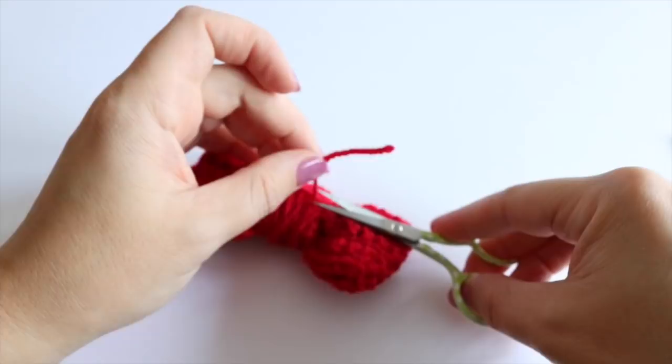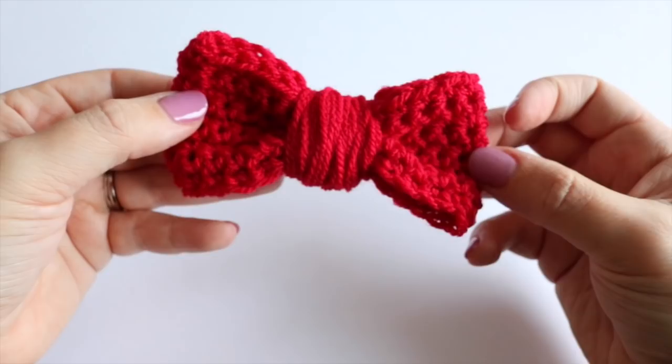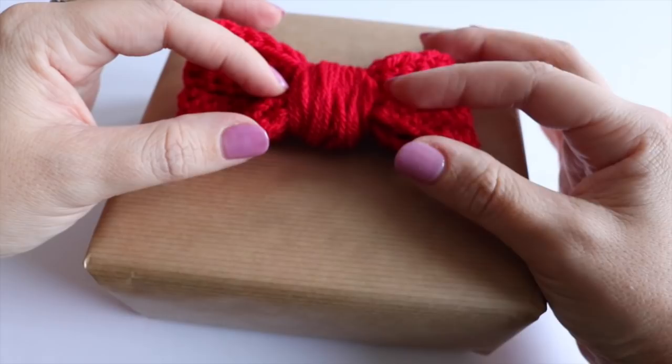Pop the needle through once more and snip off that very end. So there you have your bow. You can just glue it onto the centre of your parcel. But I'm also going to show you how you can make some little tassels to go with this.